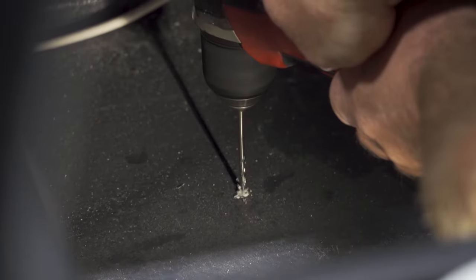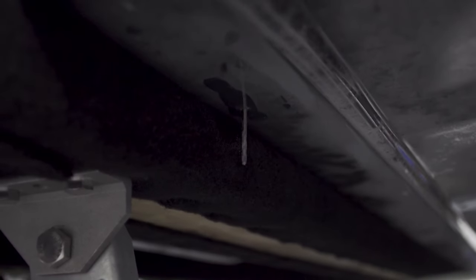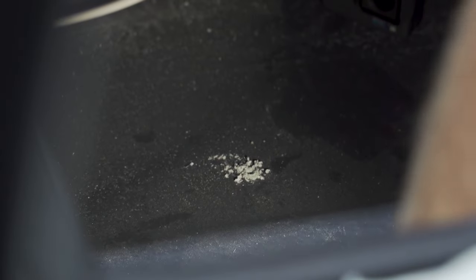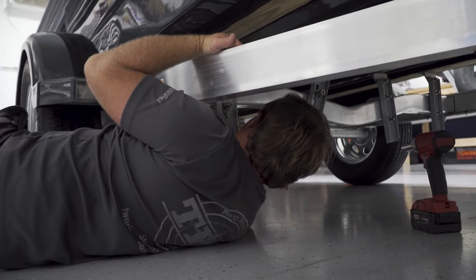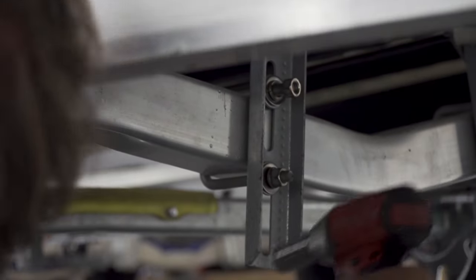Do your measurements and drill with an eighth-inch pilot hole just to be safe, making sure where it comes down is good to go. I noticed I had to move a trailer bunk to the side, so I loosened it up and moved it so I could put the high-speed pickup in there.